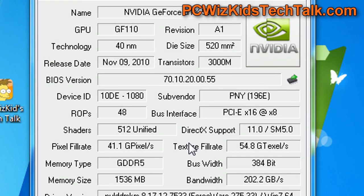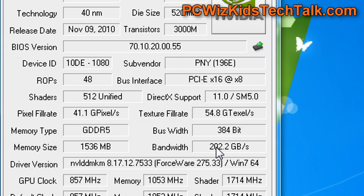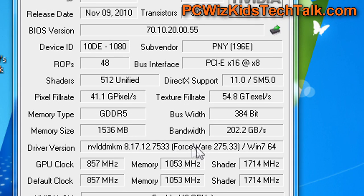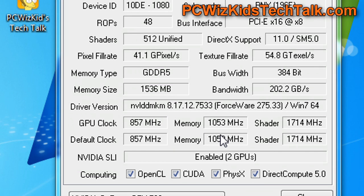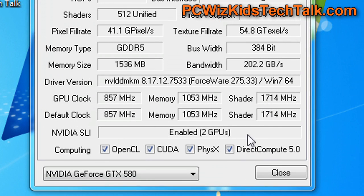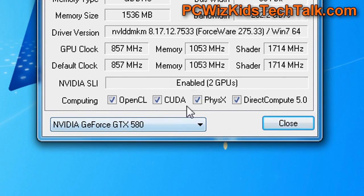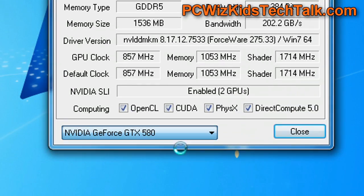In GPU-Z in Windows 7, you can see the stats on this 2010 card. It is an older technology but still uses 40-nanometer architecture and is still top of the line when it comes to speed. The bus width of 384-bit gives a lot of bandwidth when it comes to moving data. You can run games at full speed on high settings, and you can see the GPU memory and shader clock speeds. I'm running both of these in SLI, and there's no need to overclock any further since it's already pre-overclocked.